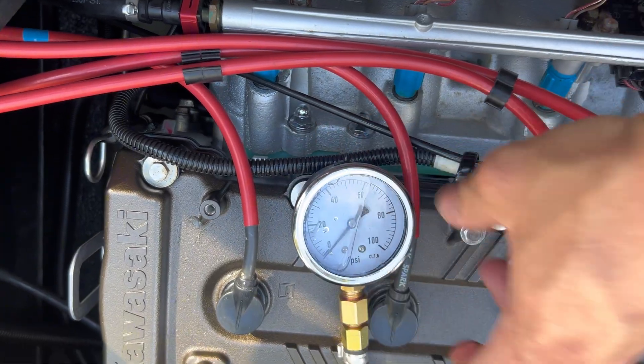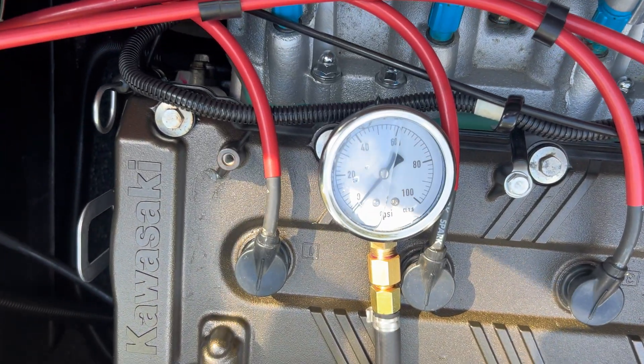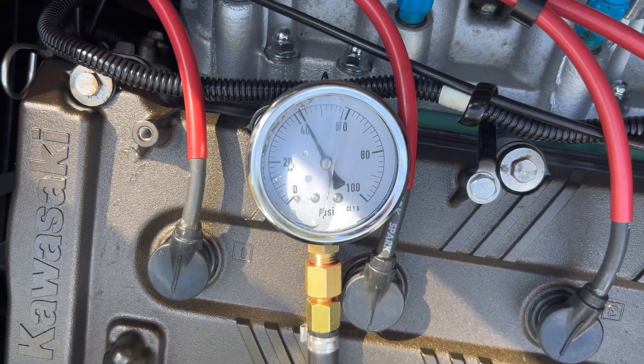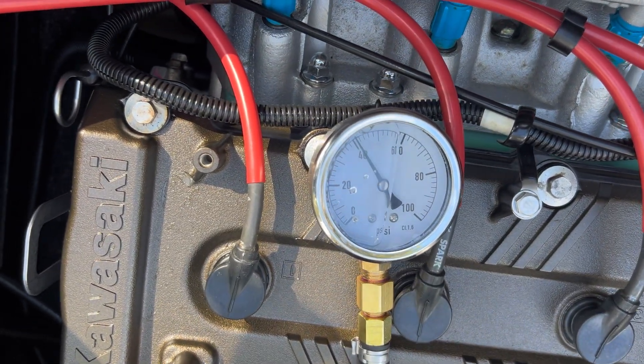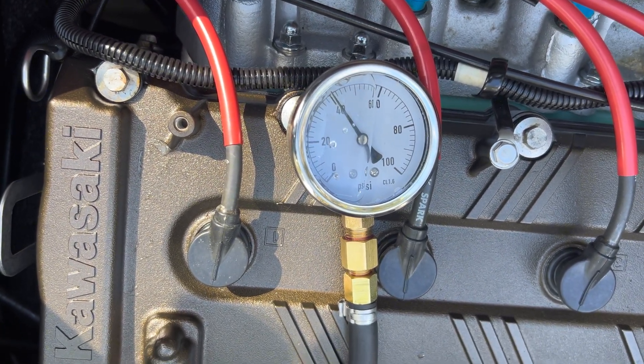Now let's take a look at the readings on this naturally aspirated Kawasaki. Insert the key — you don't even have to have the lanyard on. We're going to insert that key and the pressure will come up. You can see that on this naturally aspirated ski, it's slightly less than the pressure on the supercharged Kawasaki Ultra 310. Let's fire this up and see what our pressure comes up to.